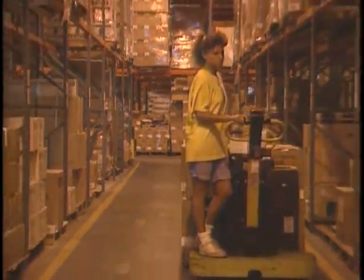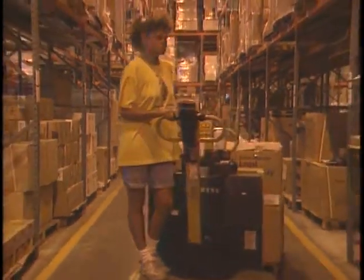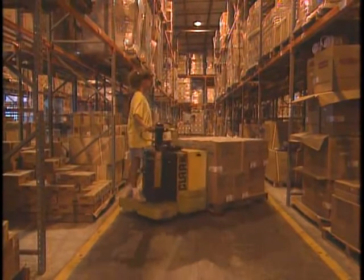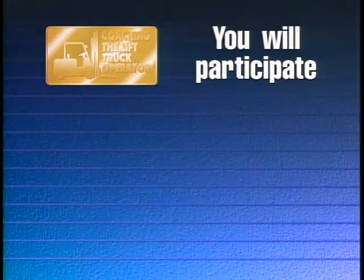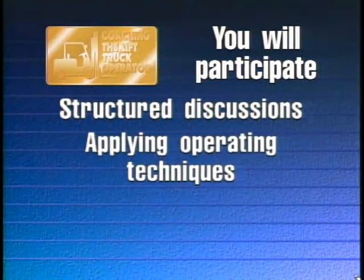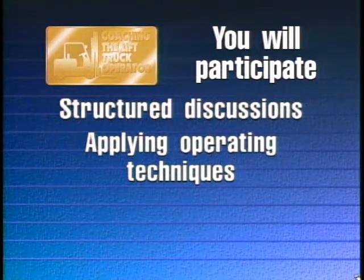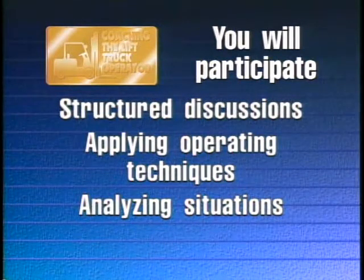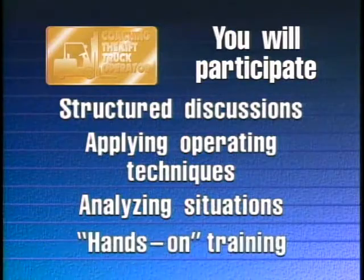A defensive approach to operating your truck is the key to your safety and the safety of others. Throughout the coaching program, you will play an active role. Using information from this video presentation and your own operating experience, you will participate in structured discussions, apply operating techniques to response book situations, and analyze the preventability of actual lift truck accidents. You will participate in hands-on training.